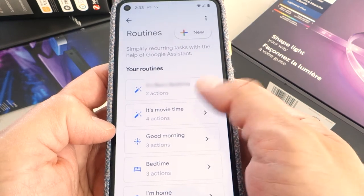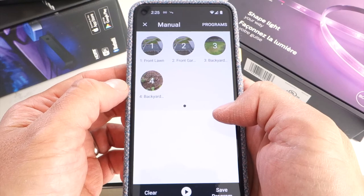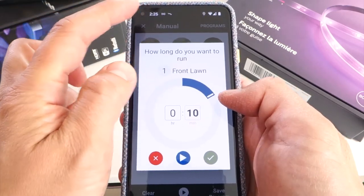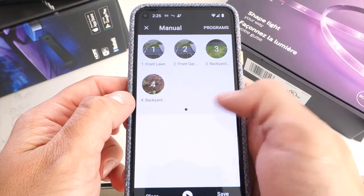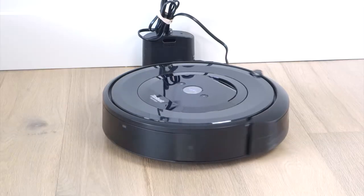As seen from the steps to set up the sync box, you can also make variations of this routine to control other Google Assistant enabled devices. There are a number of other devices available on the market that can be added to routines by using the Try Adding Your Own action, such as your sprinkler system, robot vacuum cleaner, and more.